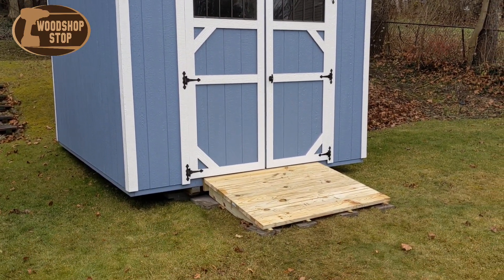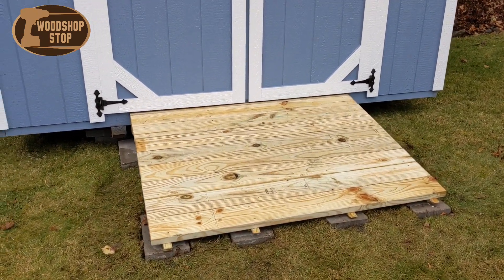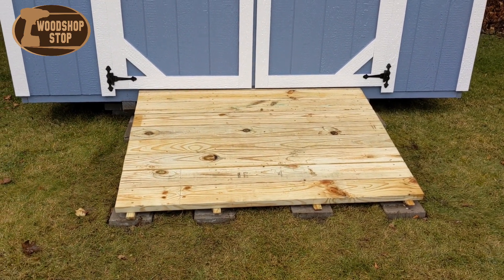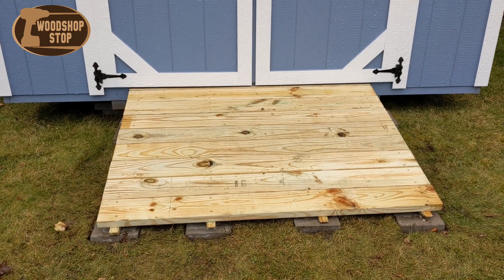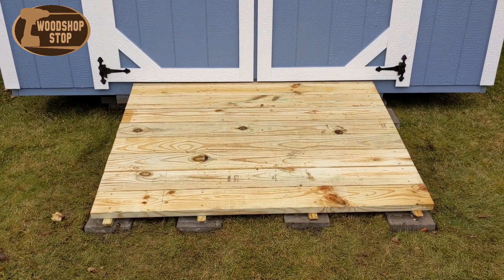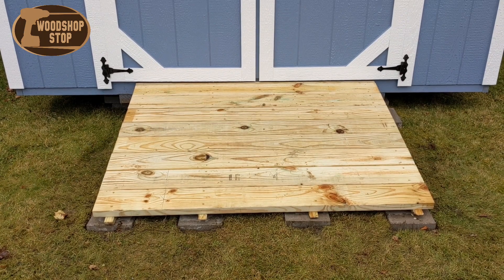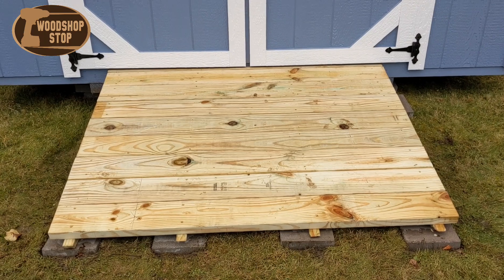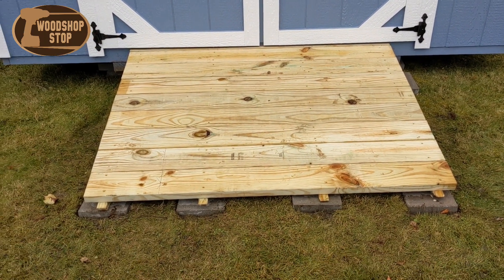I spent about three hours on this ramp. I went out to the local box store and picked up some lumber. It measures five feet wide by four feet deep, and it's all made out of two by six pressure-treated lumber.